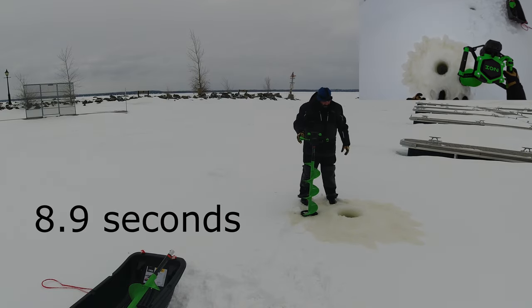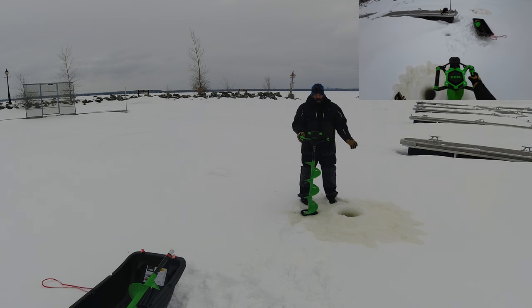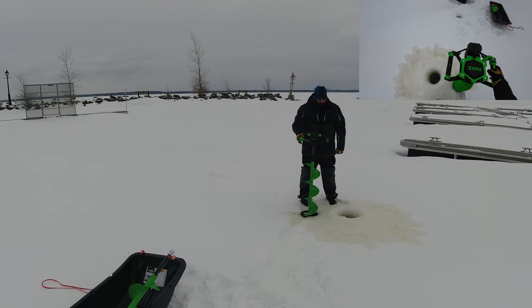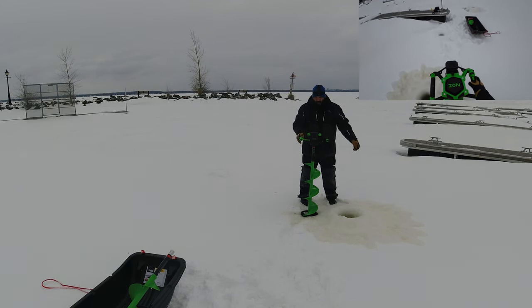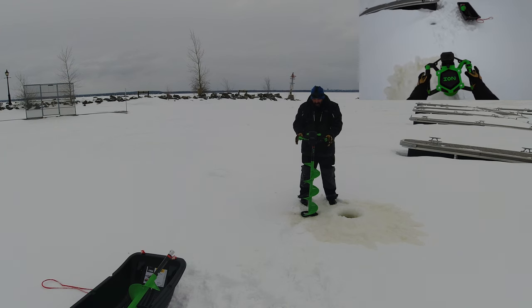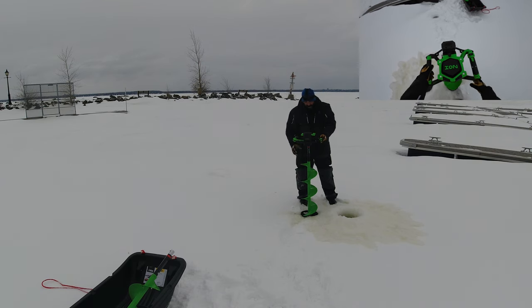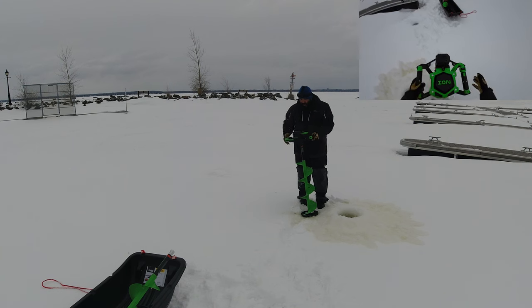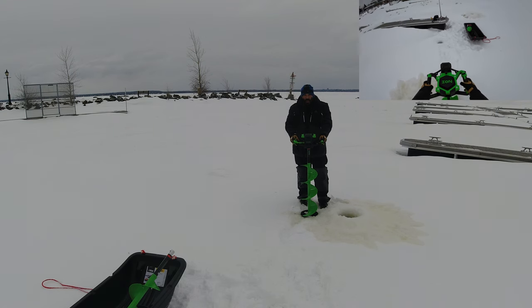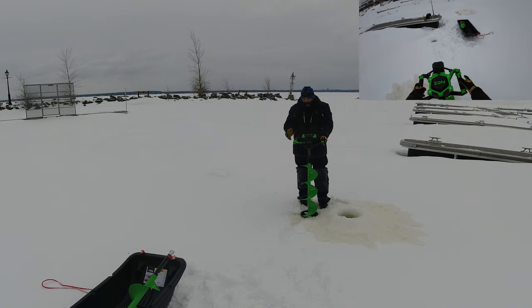I counted about 10 Mississippis there — depending on what the timer says that'll be more accurate — but that's pretty great for 16 to 17 inches of black ice. Pretty phenomenal. You can see that was pretty effortless; my hands — you don't really need any strength to hold this, it just goes. I'm so surprised with this thing. I had the older ION and fell in love with it, but when a buddy at the marina let me try this one, I went out and bought it right away.